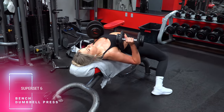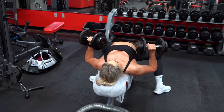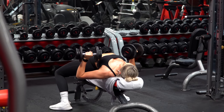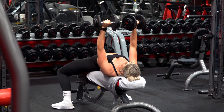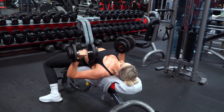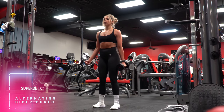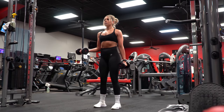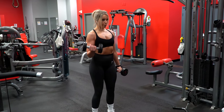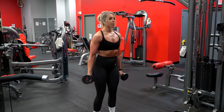Superset six starts with bench dumbbell chest press — this is one I actually picked up from my boyfriend when he took me through a session, and I have stolen it and it has become a favorite of mine. Paired with those chest presses you will then do alternating bicep curls for a push-pull pairing. Every time I do these two together I push more on my chest presses and feel more controlled and tight throughout. It's a great combo and not one you ever really see, so it's definitely worth a shot.